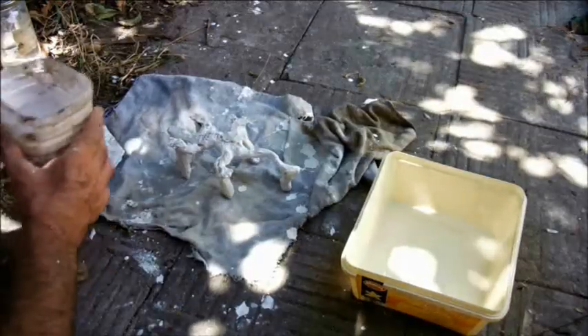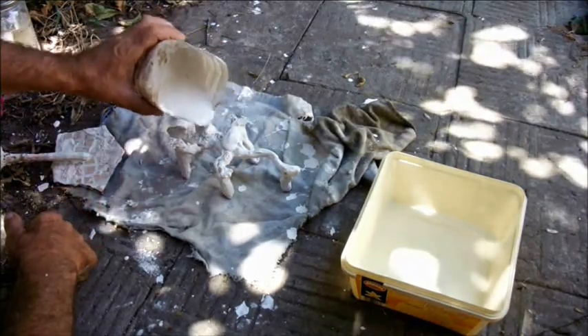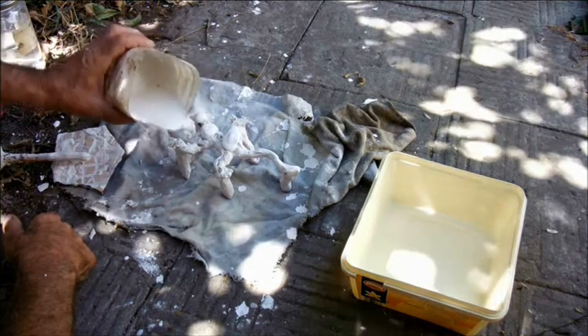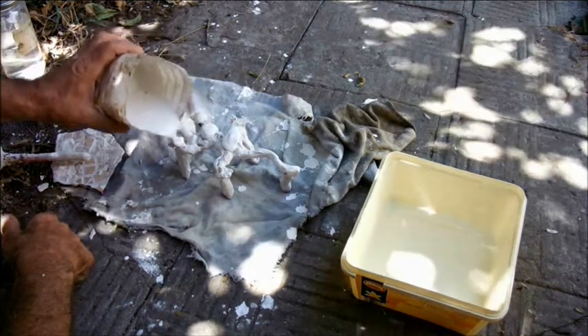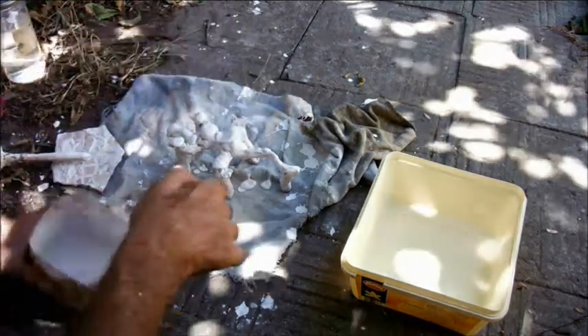It took several days to build up the investment to its full thickness, allowing it to dry fully between plaster coats. Working in summer, this translated to three coats a day. It's important not to try and speed up the drying process by heating the investment.